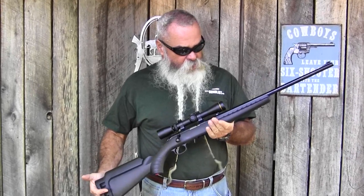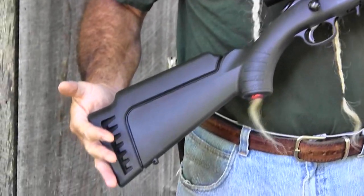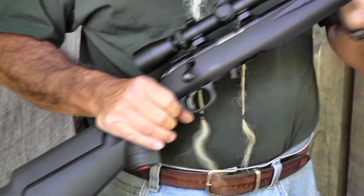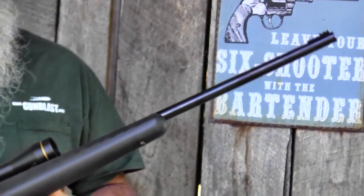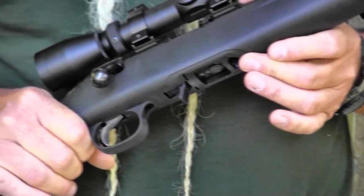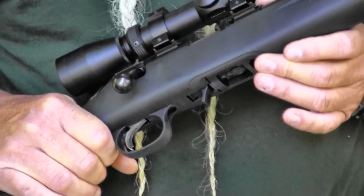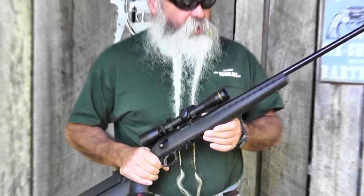The rifle comes in two sizes: the full size and the compact. This is the full-size version, which has a 22-inch barrel and a 13 and three-quarter inch length of pull. The compact version has a 12 and a half inch length of pull and an 18-inch barrel. It features Ruger's Power Bedding system, which locks steel to steel instead of just bolting the synthetic stock into the receiver, holding it really well and keeping it accurate.